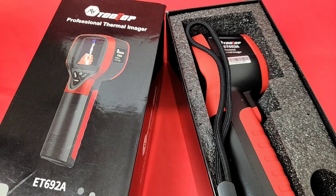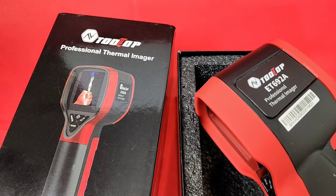Today we're looking at the small thermal camera from Tooltop, the Tooltop ET692A. Thanks to Tooltop for sending it in for this review.